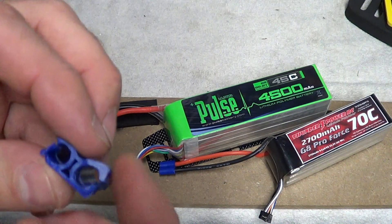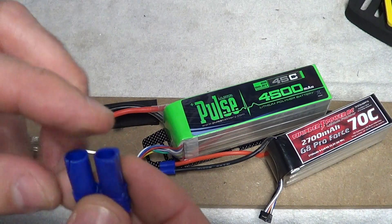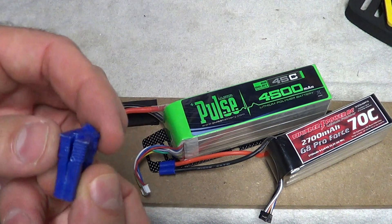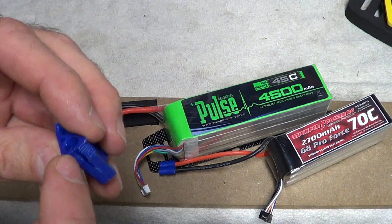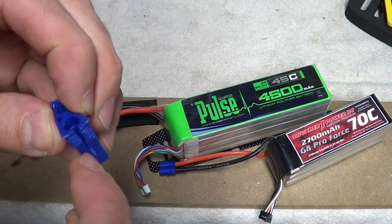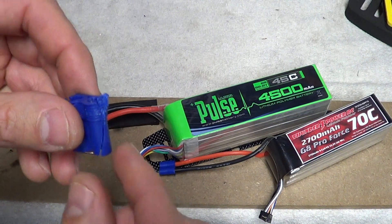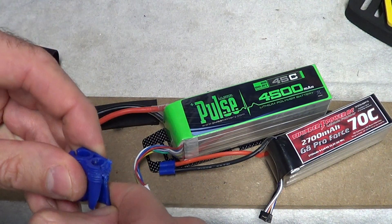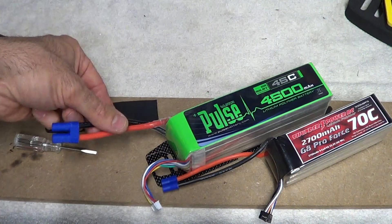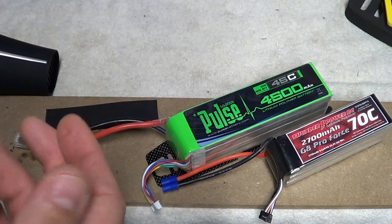You don't have to go re-soldering and putting a new one on altogether. All you have to do is take a razor blade — a razor knife — and be careful when you do it. Just go down the side with the razor knife and cut it on both sides, then take a little pair of needle nose pliers and just pry it a little, and these wires will pop out. You don't have to go re-soldering new connectors and the whole bit.